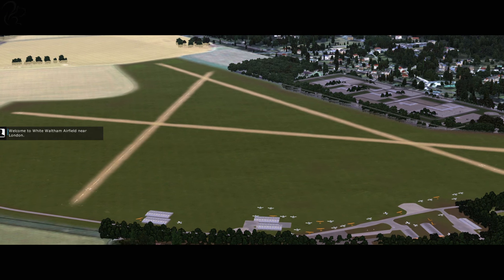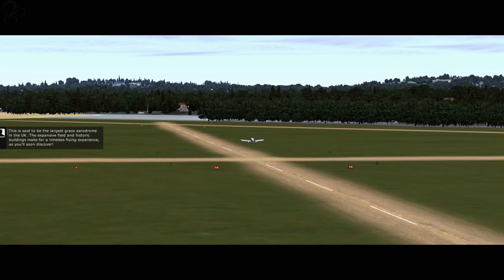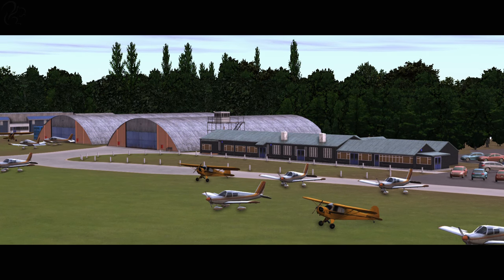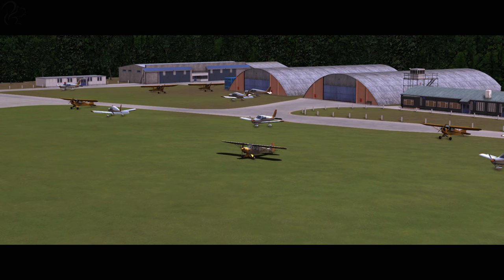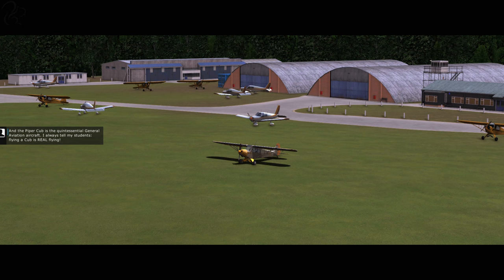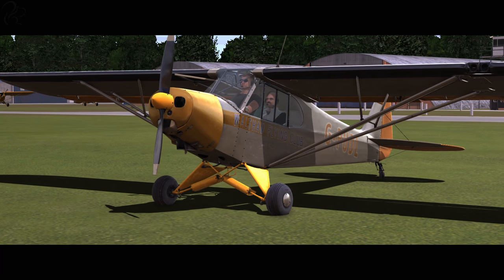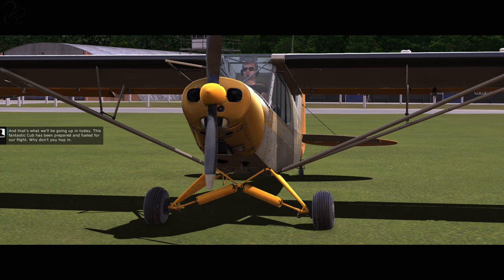Welcome to White Waltham Airfield near London. This is said to be the largest grass aerodrome in the UK. The expansive field and historic buildings make for a timeless flying experience, as you'll soon discover. He sounds terribly British, doesn't he? And the Piper Cub is the quintessential general aviation aircraft. I always tell my students flying a Cub is real flying. Pilots have been flying Cubs at White Waltham since before the Second World War.